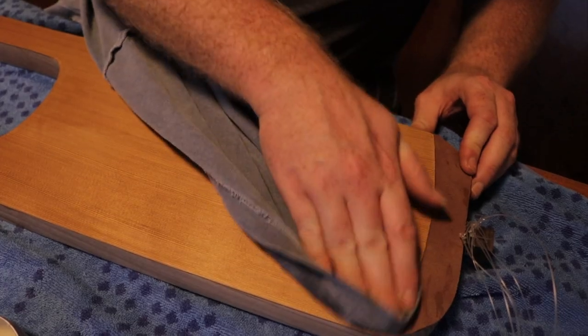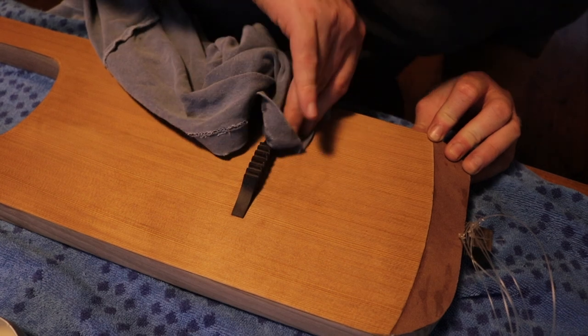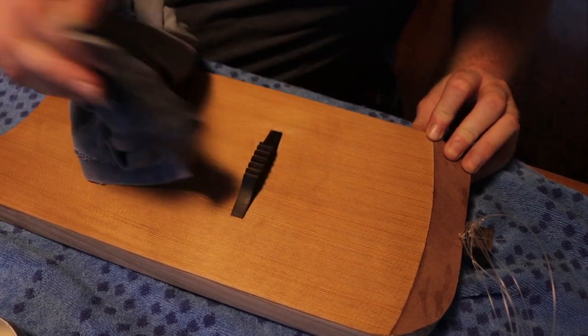You've made it this far into the tale. Now it's time to hear this enchanting instrument. Here is a short improvisation performed by myself.